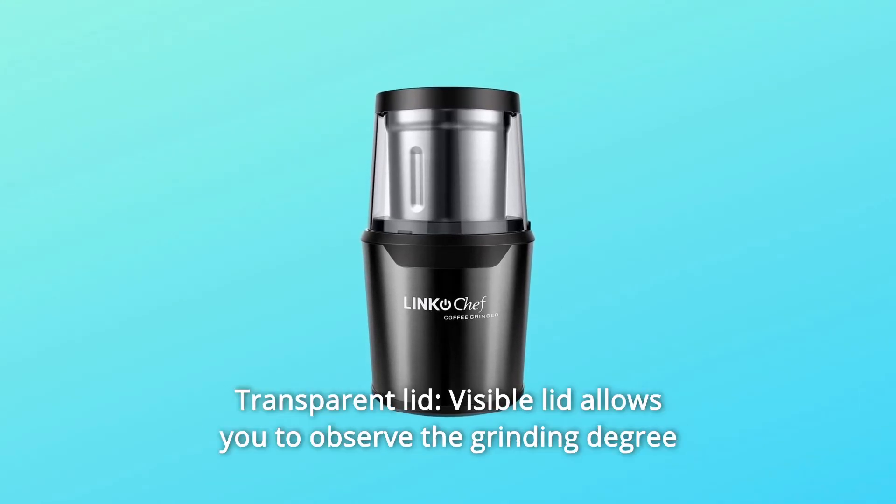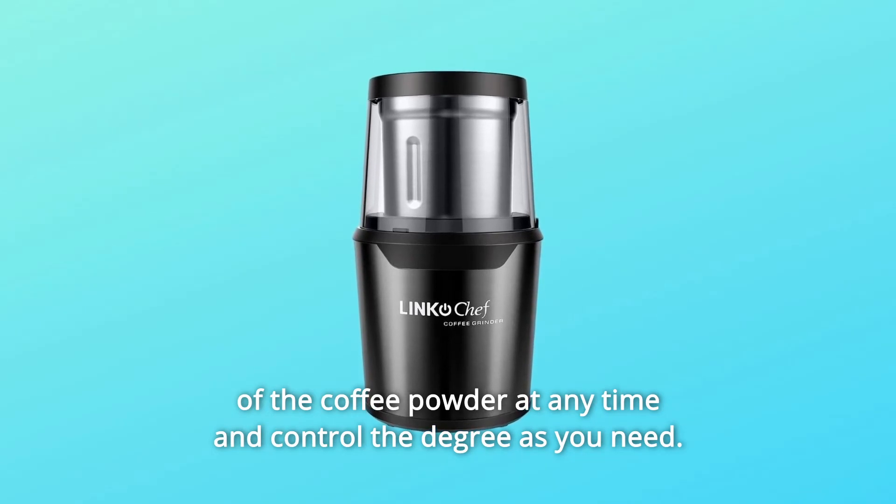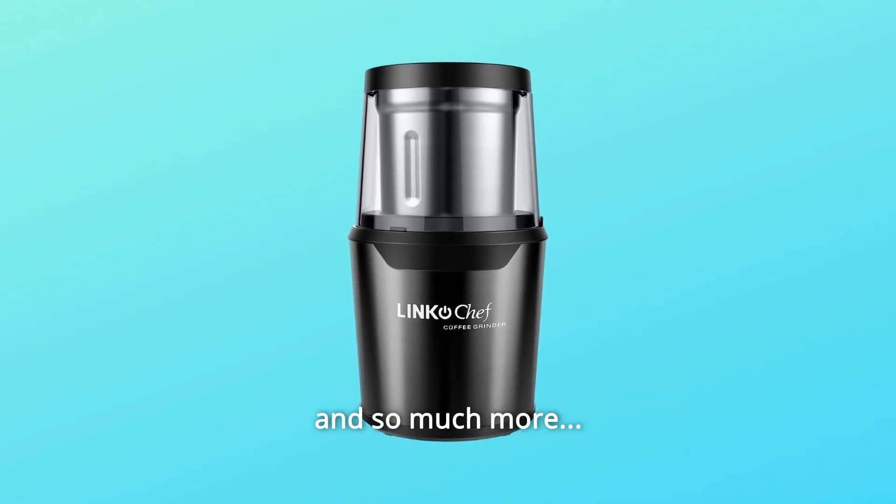Number 9: Transparent Lid. The visible lid allows you to observe the grinding degree of the coffee powder at any time and control the degree as you need. And so much more.